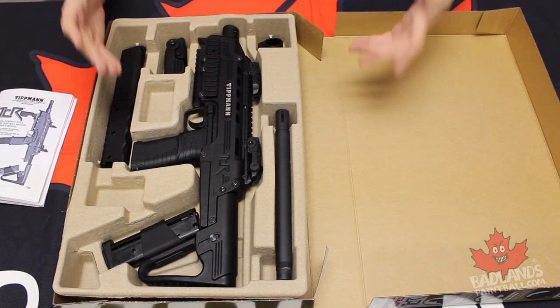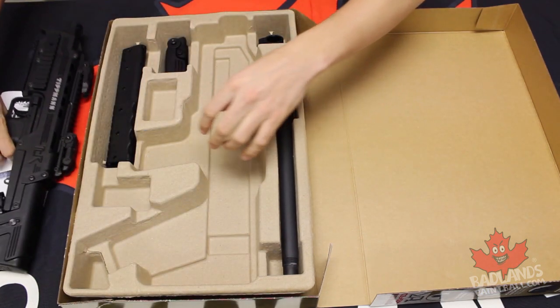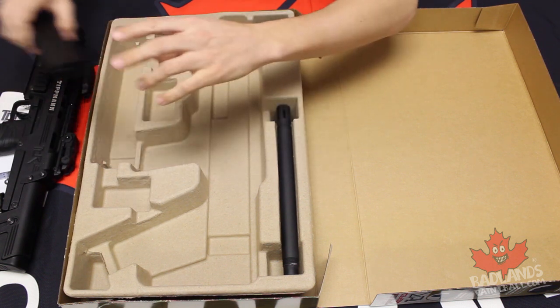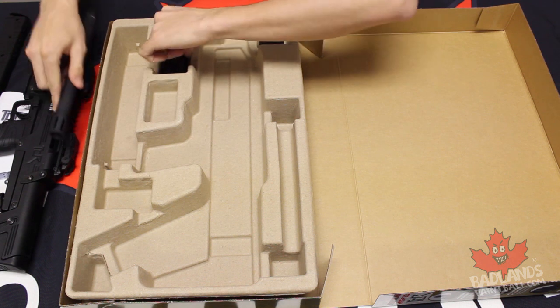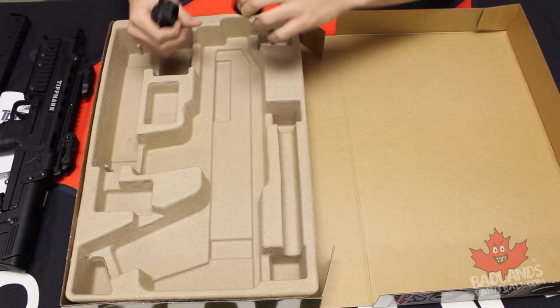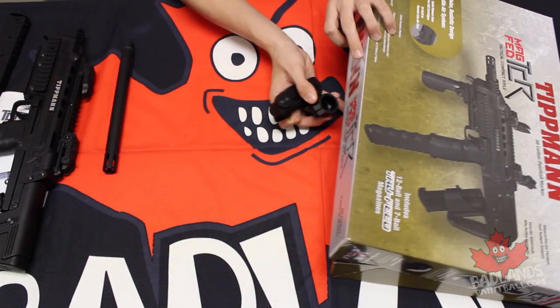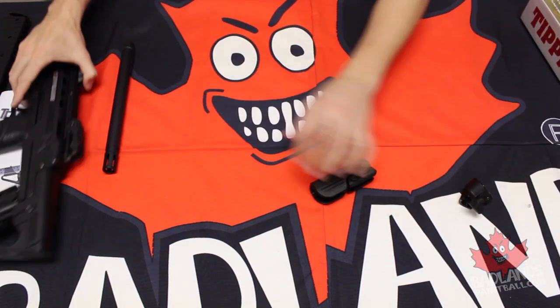Now the marker itself is looking great. Let's pull that out and pull out some of the accessories here. The 7-ball magazine is actually attached to the marker. You do have your larger stack magazine there. An 11-inch barrel, our foregrip — foldable — and you do actually get a spare feed neck here.